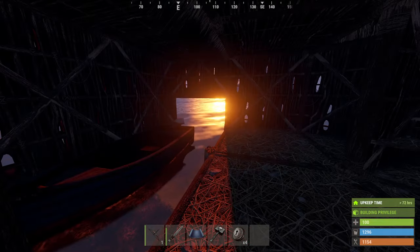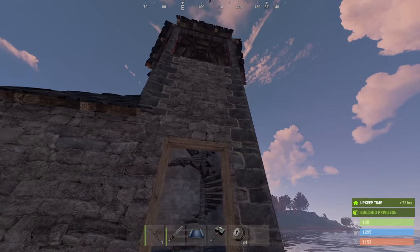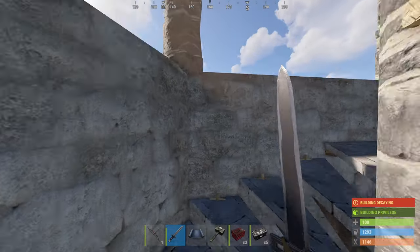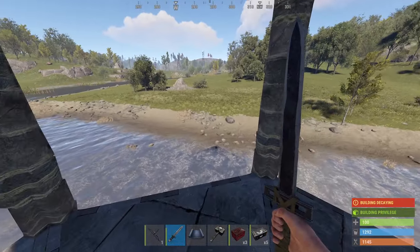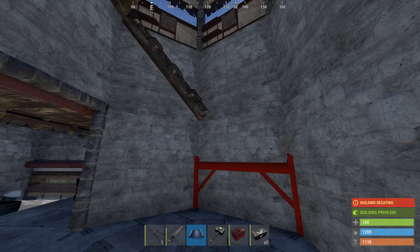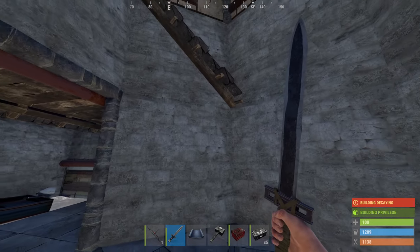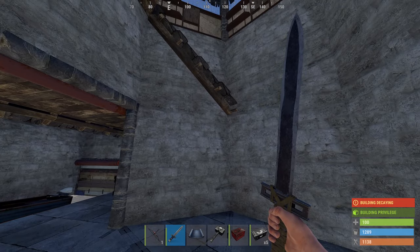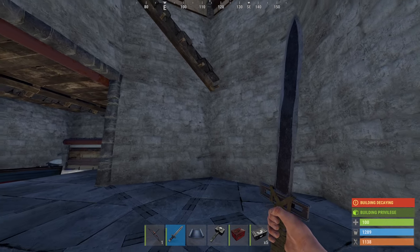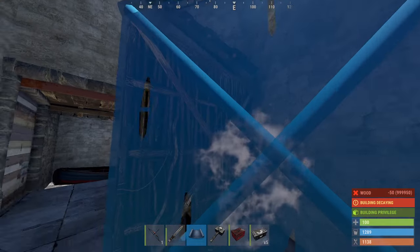I'm going to quickly go around and upgrade all this to stone. Now that's done I'll stick all the doors on — coming together. Got to put all the shop fronts in. I need to rebuild the stairs from the original twig structure because of that protruding roof — it prevents you getting up the stairs as it causes enough obstruction to not allow you to wind up the spiral staircase.